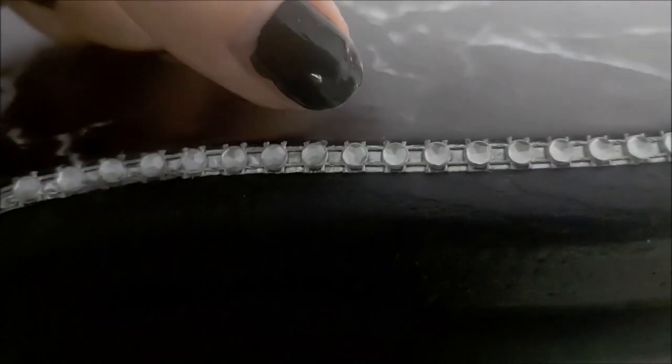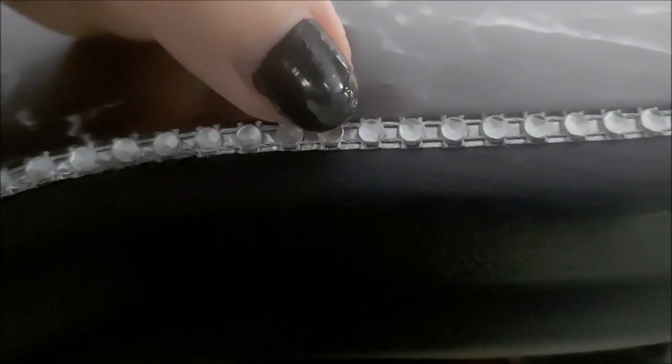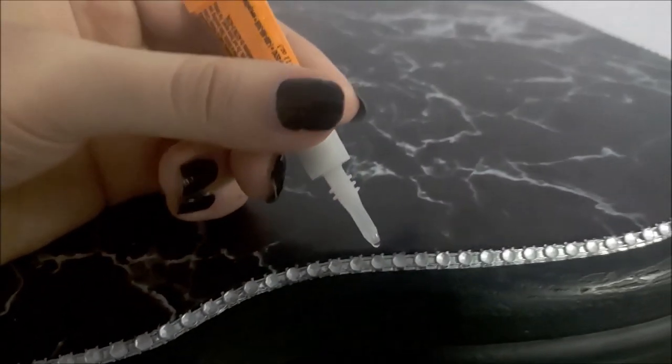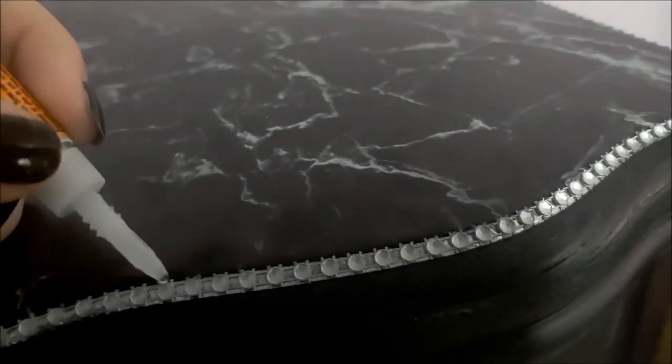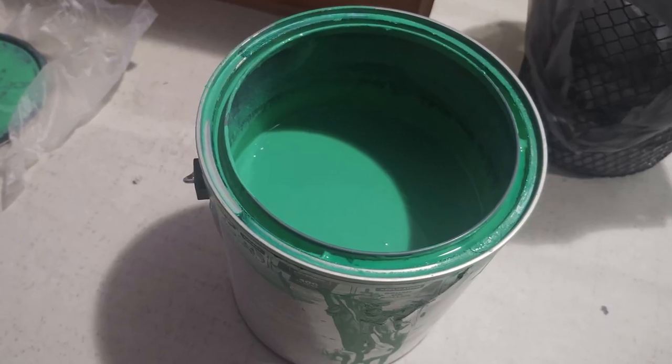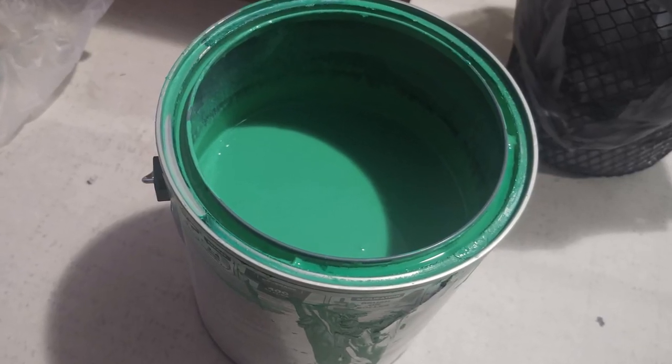The adhesive isn't the best, so there were some sections that didn't want to stay down properly. I just put a little bit of super glue on those parts and it kept them from going anywhere. I had quite a bit of paint left over from my room renovation, so I decided to use it to paint the inside of the cabinet.